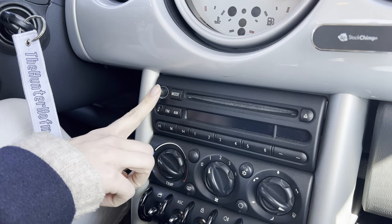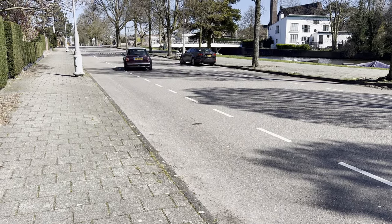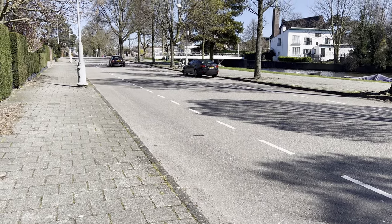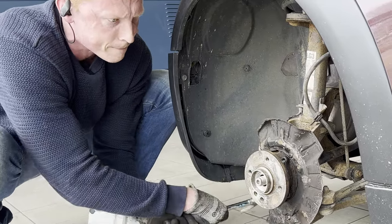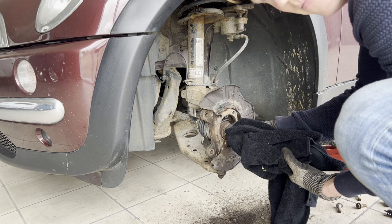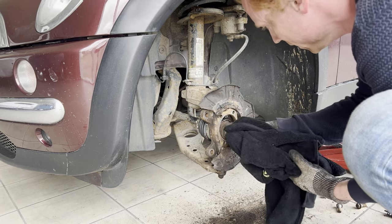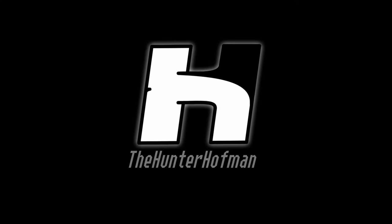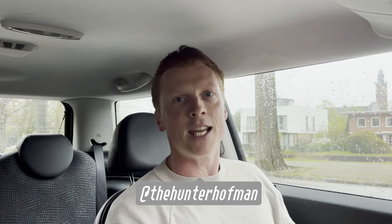My girlfriend goes insane. My head almost explodes. What's good? It's the Hunter! I've been back with insane content! In this video, we're going to fix things on my girlfriend's Mini again. I wonder why? Here's what happened!